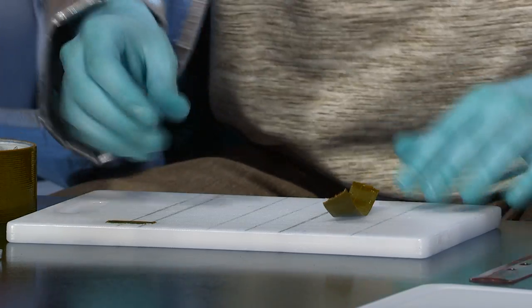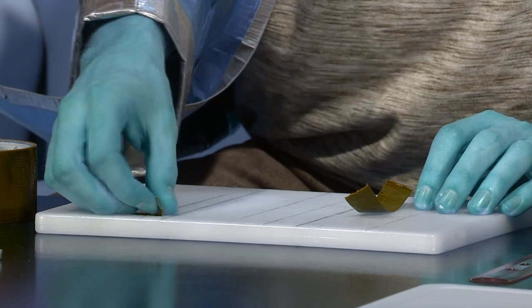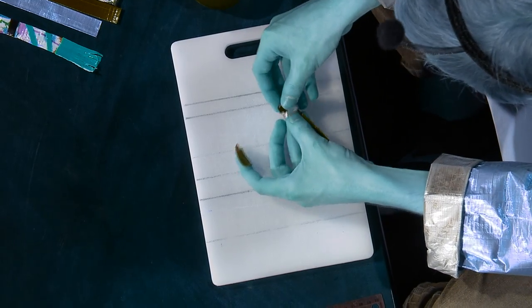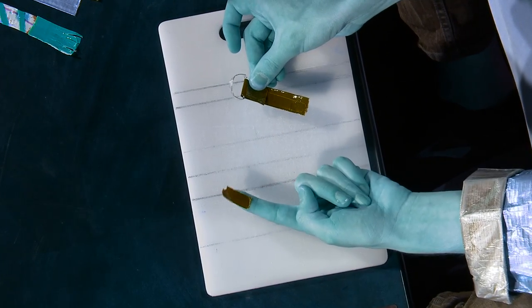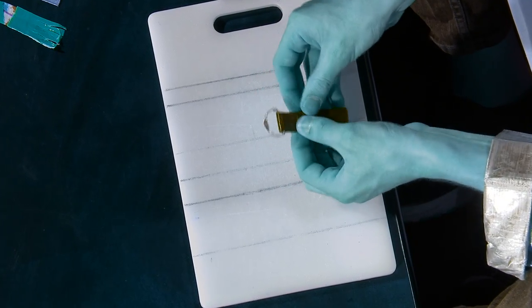Now you have a beautiful base for your keychain. Next, you're going to want to cut out a rather small duct tape strip. Then take your keychain circle and very carefully wrap your duct tape strip around it like so. Next, take your miniature duct tape strip and secure the keychain.